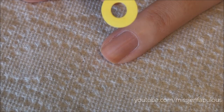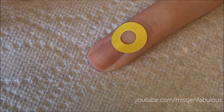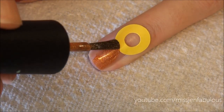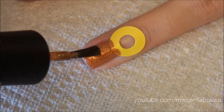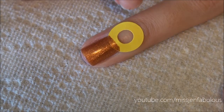You're going to start by placing one of these little rings that you can get at any office supply store around the cuticle area. You're going to paint two coats of polish on top of that. Then you remove the sticker.